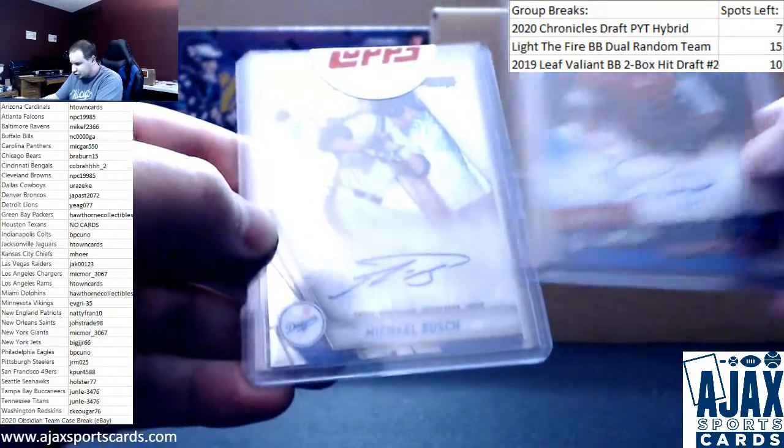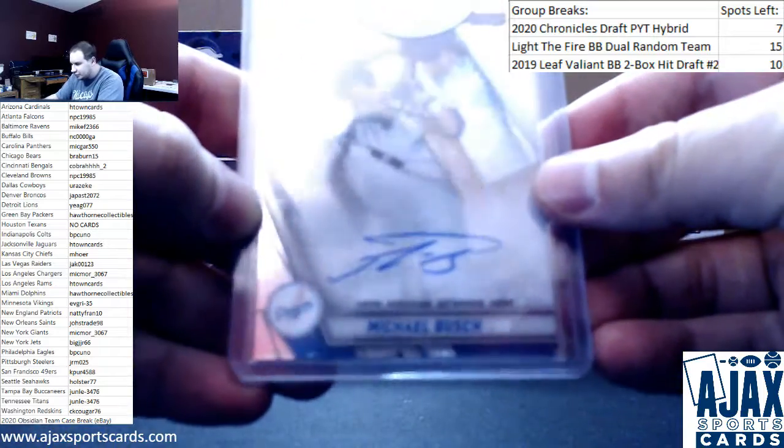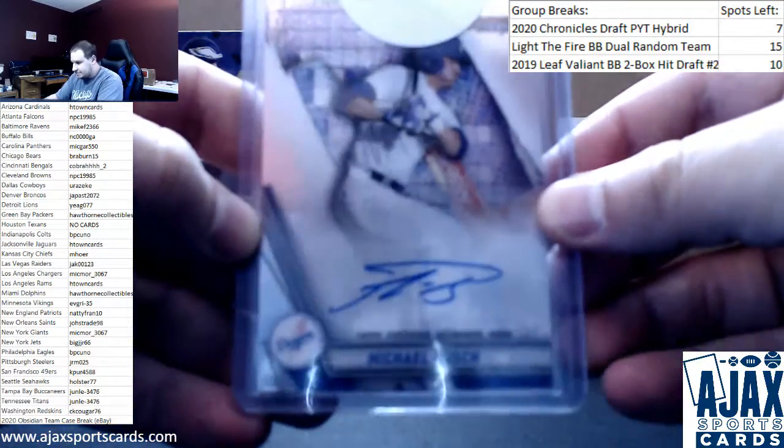Number two is going to be straight from the top — 2019 Bowman's Best of Michael Bush. Autograph.